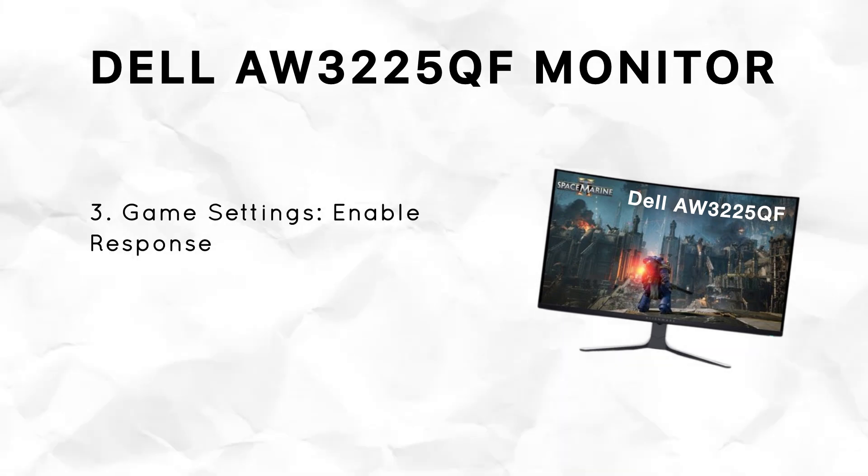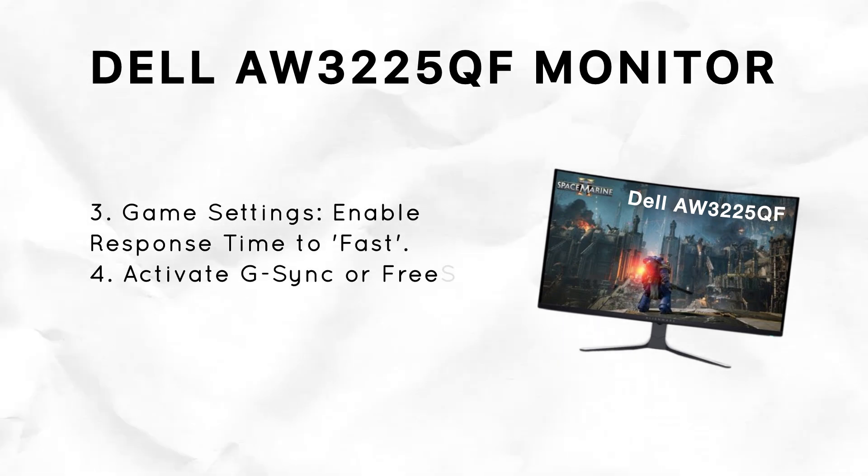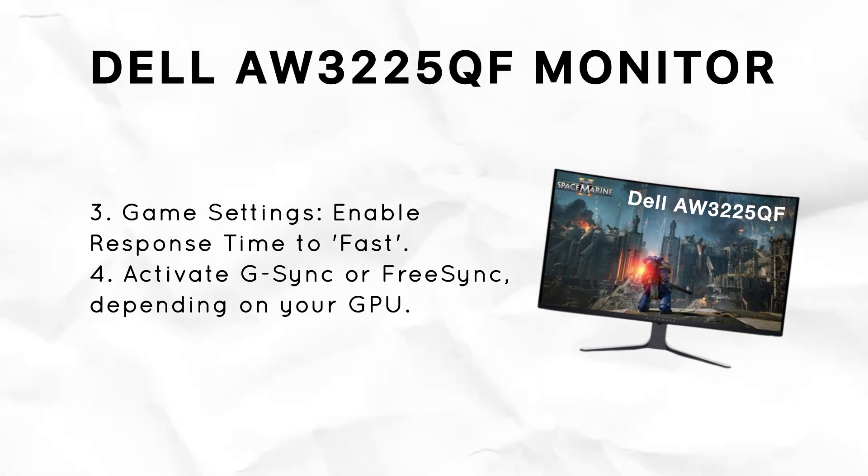Now let's go into the game settings and set the response time to fast for smoother gameplay and to reduce motion blur, especially in fast-paced games.